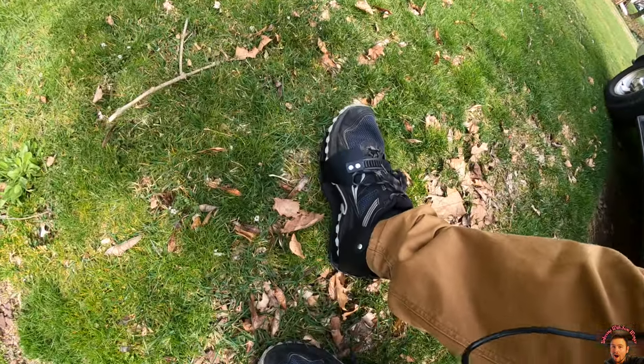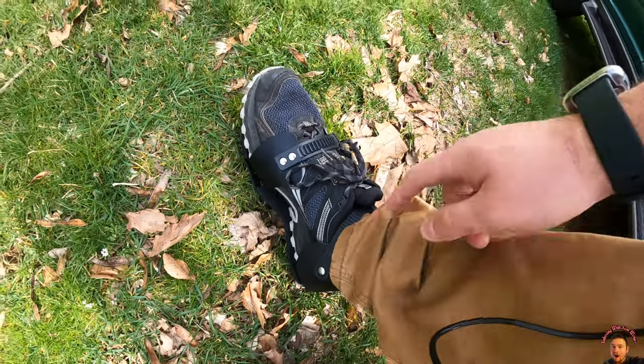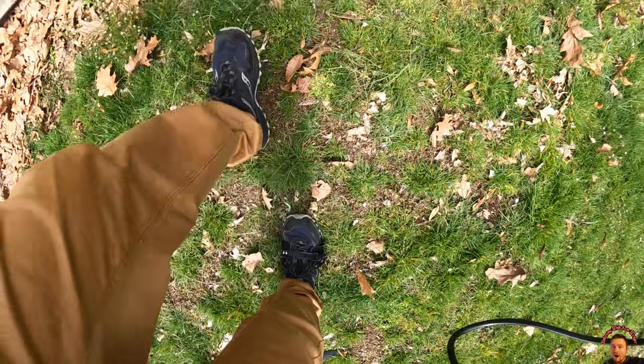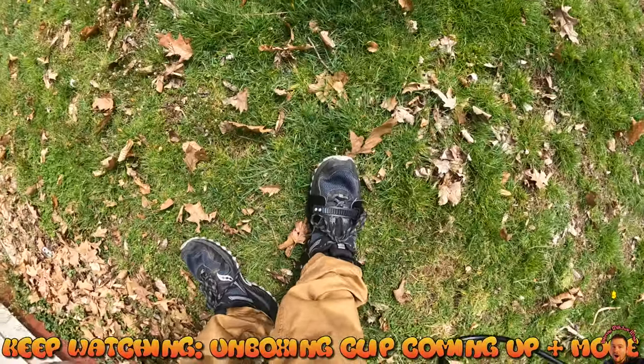It's simple — now that we got them on, strap goes there and then a strap goes here, and you just walk. We just put one on to test it out.